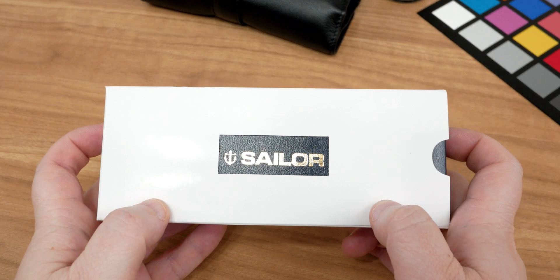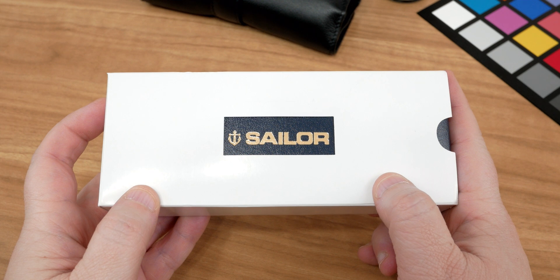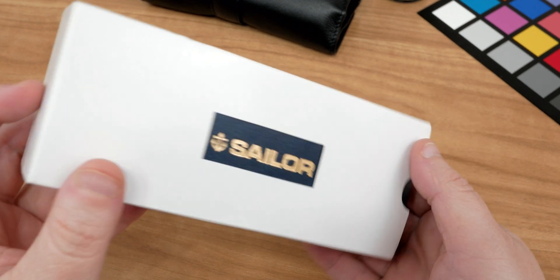This week on the InkedWall, we're going to be doing something we haven't done in quite a while — an unboxing of a Sailor Progear. The last one we did was the Graphite Lighthouse.